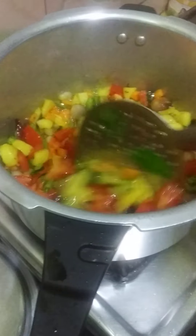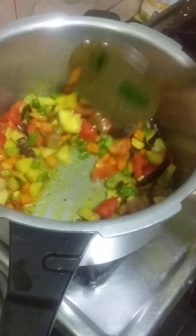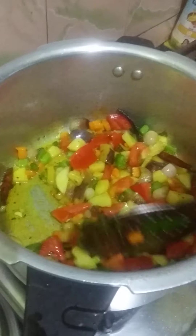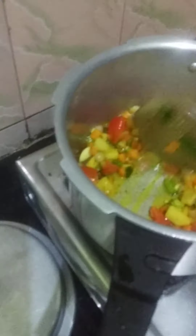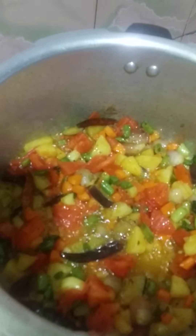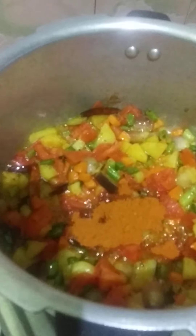We will make it better. Now, I will add 2 spoons to the meat.